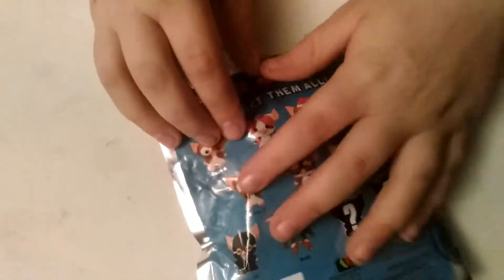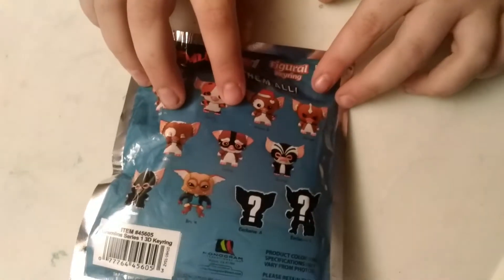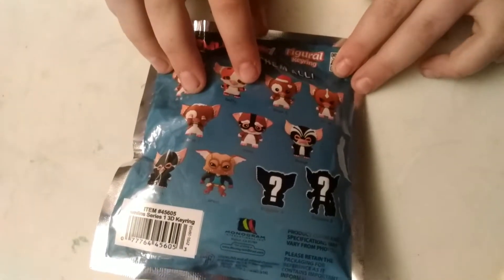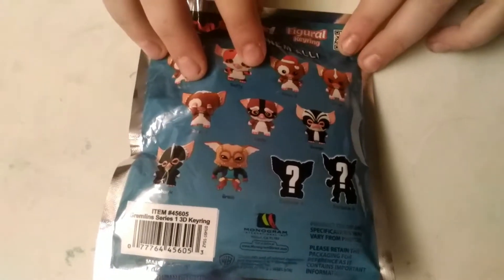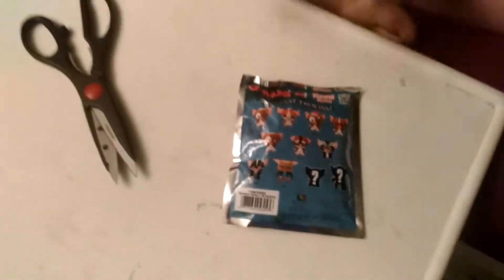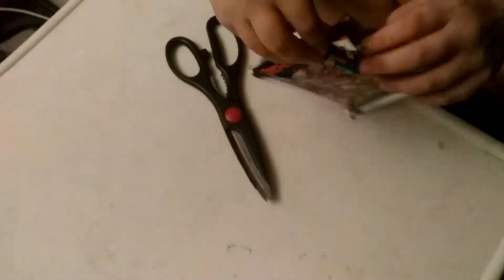On the back you can see all of them — you can get Gizmo A, Daffy, Gizmo B, Stripe, Gizmo C, Lenny, George, Mohawk, Brainy, and Exclusive A and Exclusive B out of this series. So yeah, I found one of these. Let's do this.